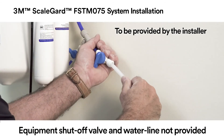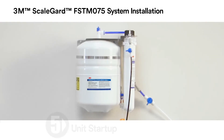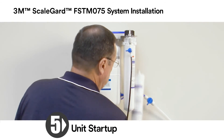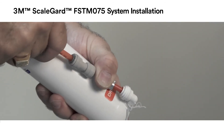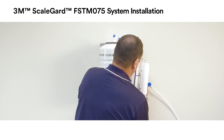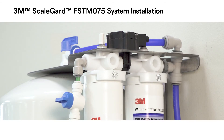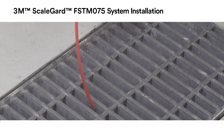Install the equipment water line. Remove the membrane cartridge from the unit. Install the red quarter-inch drain tubing included with the unit into the SFC flow control and reinstall the membrane cartridge into the unit. Run the drain tubing to a drain.